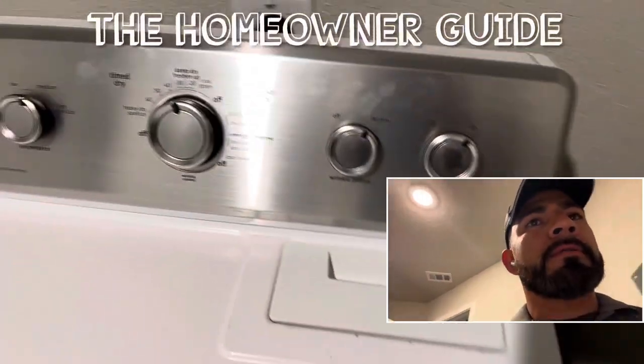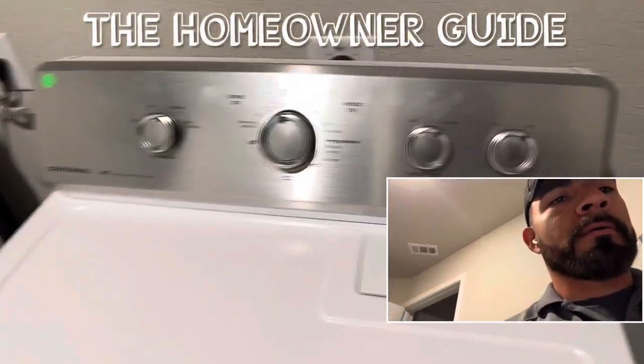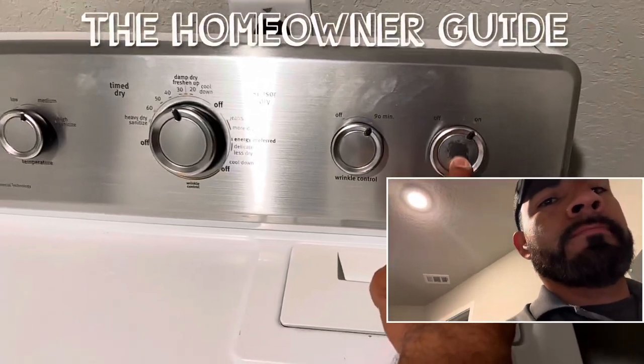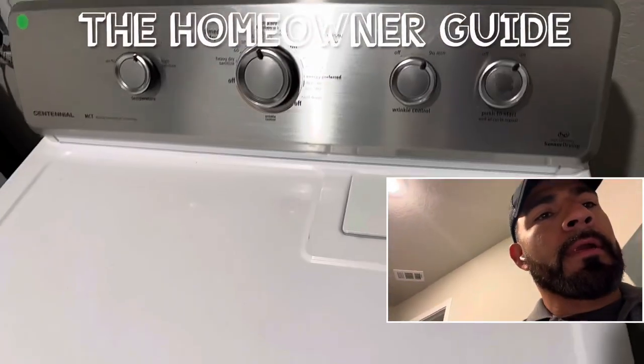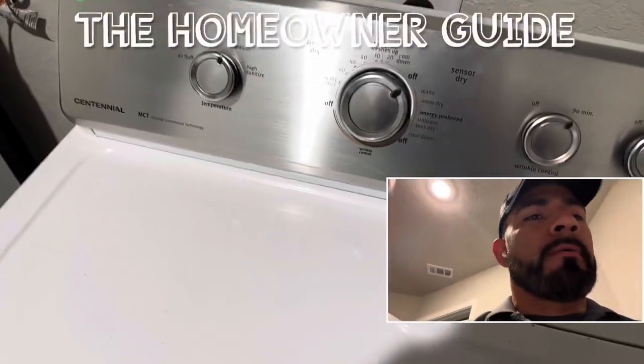Alrighty guys, so once everything is done, you put everything back, plug it in, and test it out. Dryer is working. Problem is solved.